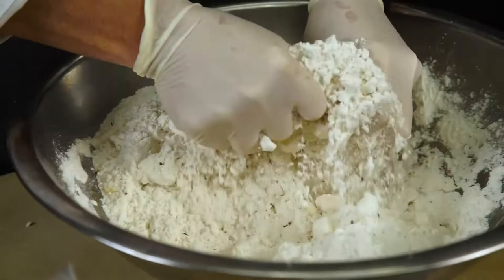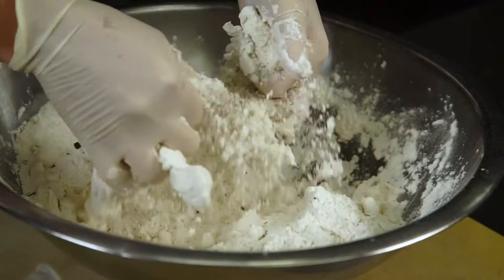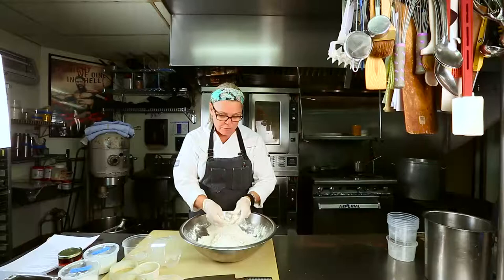These biscuits are good with anything. This recipe is from here, but it's in my cookbook as well. It's one of our signature items — we've been making it at Rioja for 11 years.